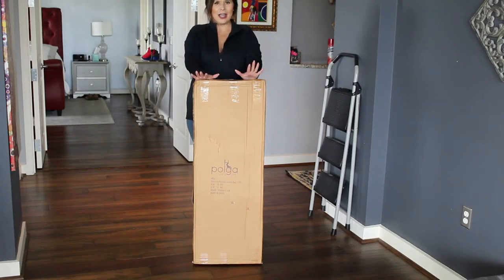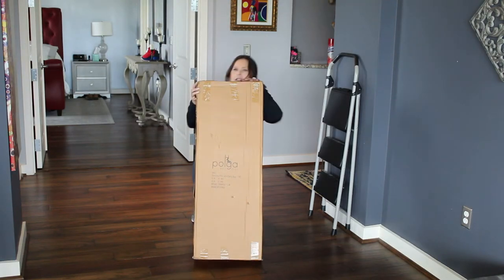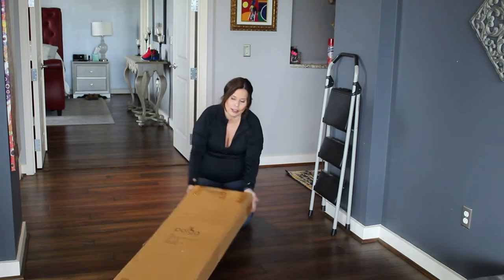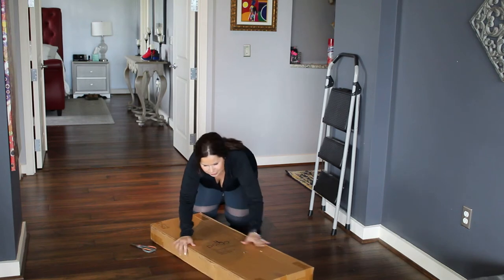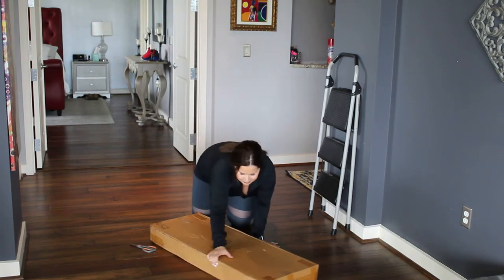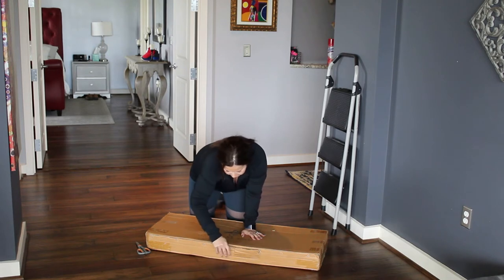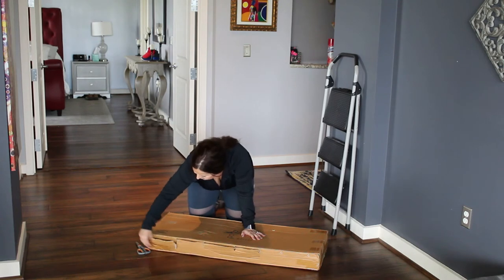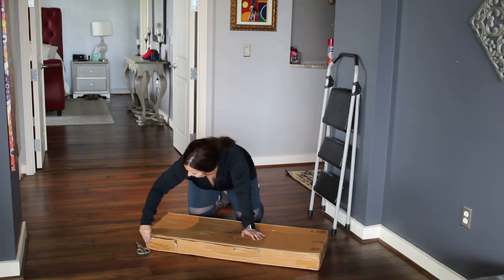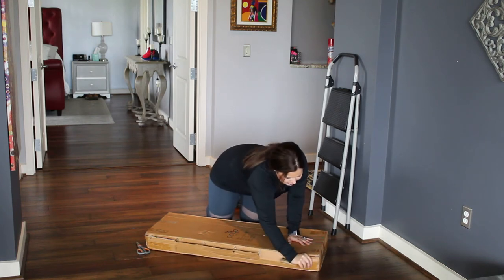Alright, so I have the box. I'm going to lay it on the floor. I do have a pair of scissors under here just in case. You should probably see these old staples in here — rip those open. It's like unveiling Christmas presents, only better because this present is going to keep you in shape, keep you strong and flexible. It's just going to be fun.